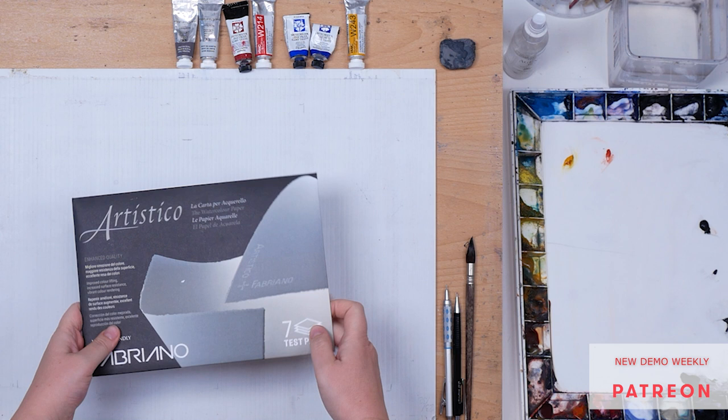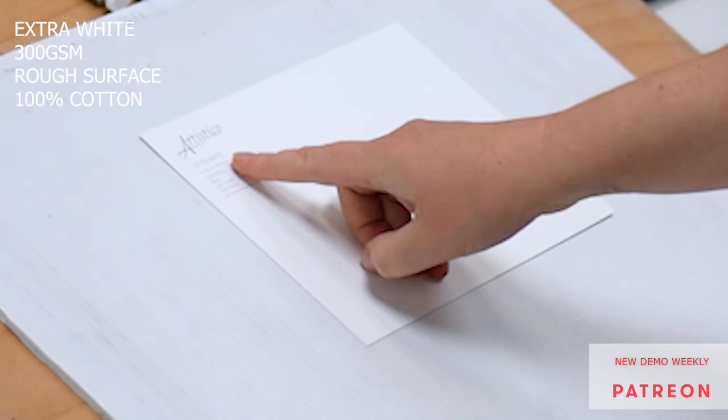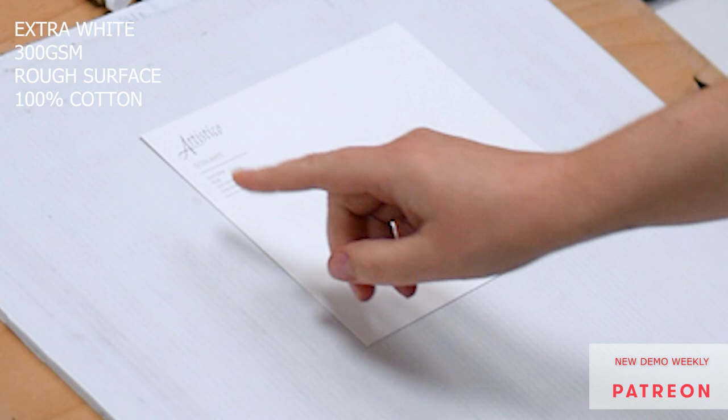Without further ado, let's start. This is the paper I will be using today — Artistico by Fabriano. This is a seven-sheet test pack and I picked extra white 300gsm, rough surface, and I believe they are all 100% cotton.